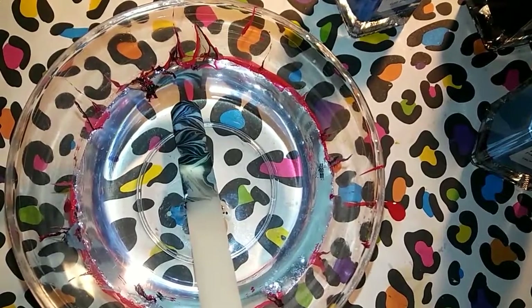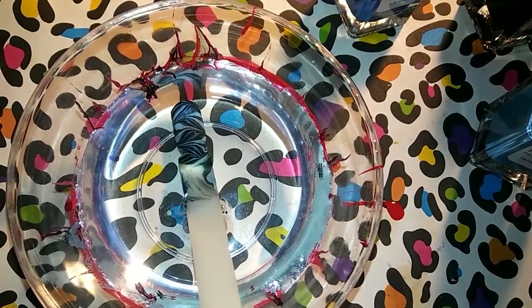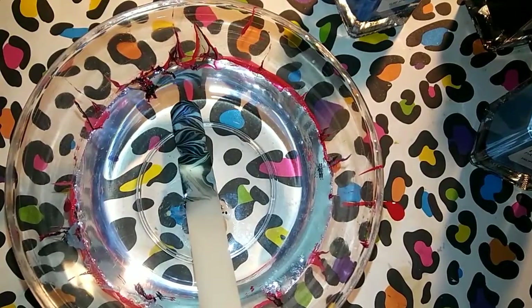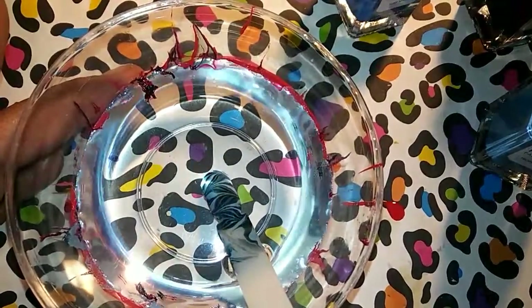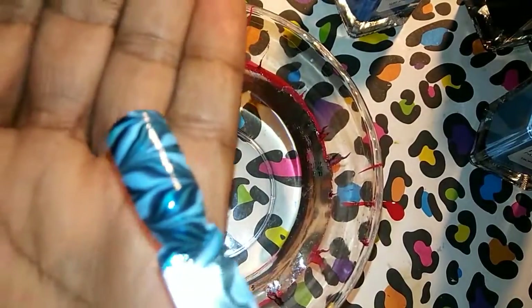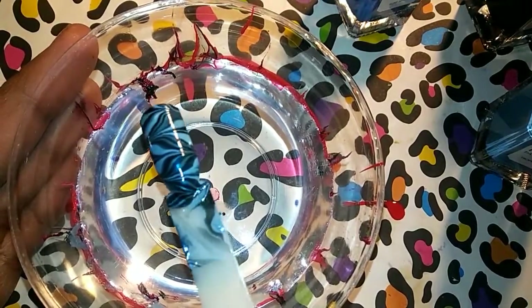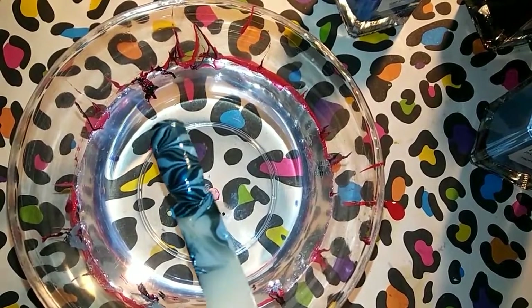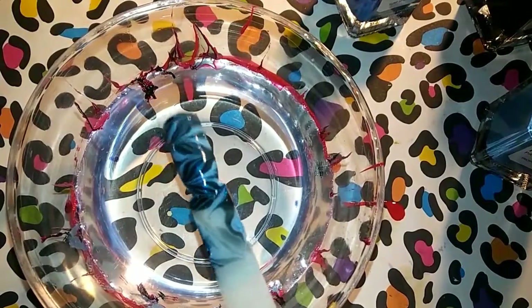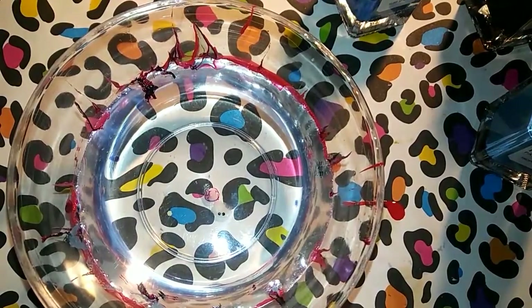We're going to slowly pull that out while I'm getting polish all over my fingers. And that is what we have - still very pretty! Some of them will marble really really good. Next I'm going to come back and see if we can do some stamping with these. All right ladies, thank you all for watching, I will talk to you guys later - bye!